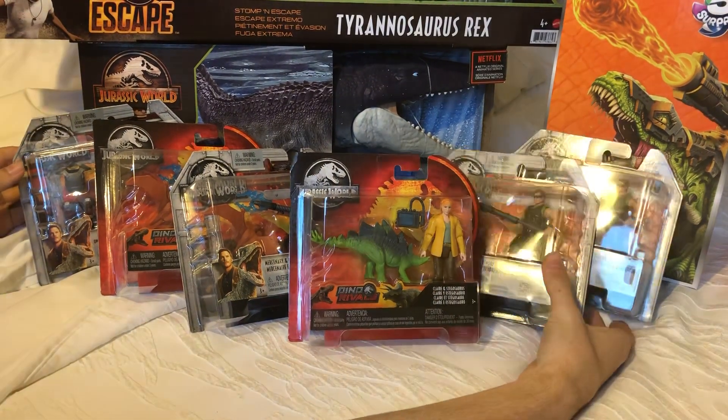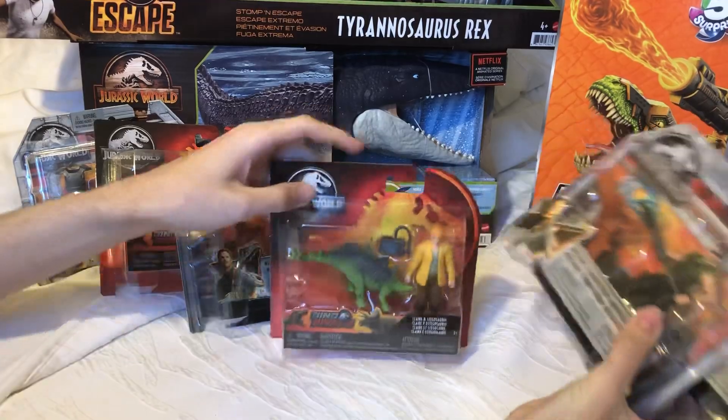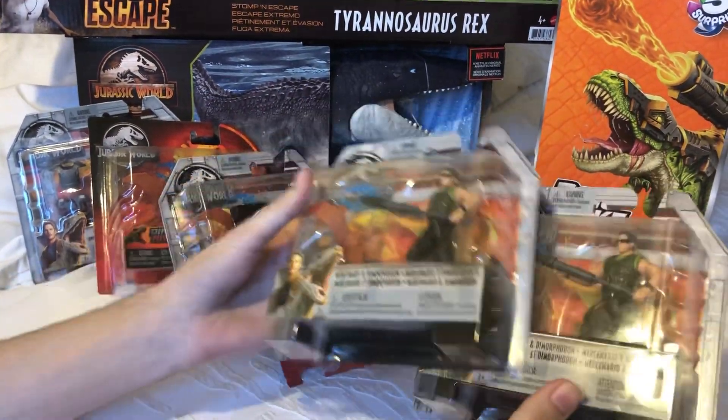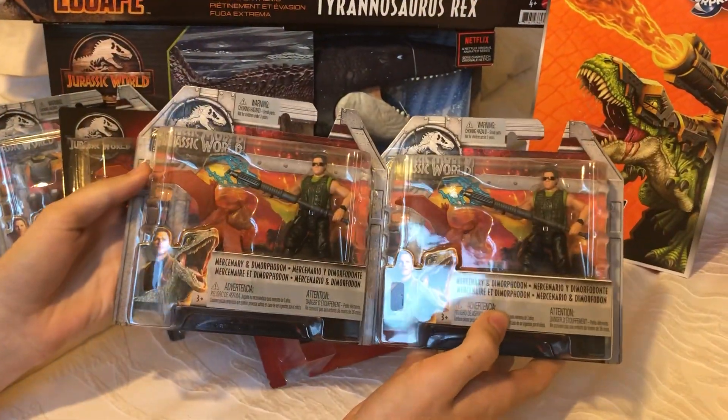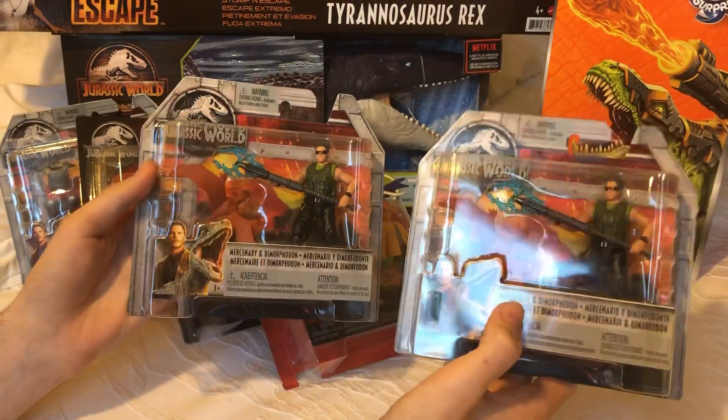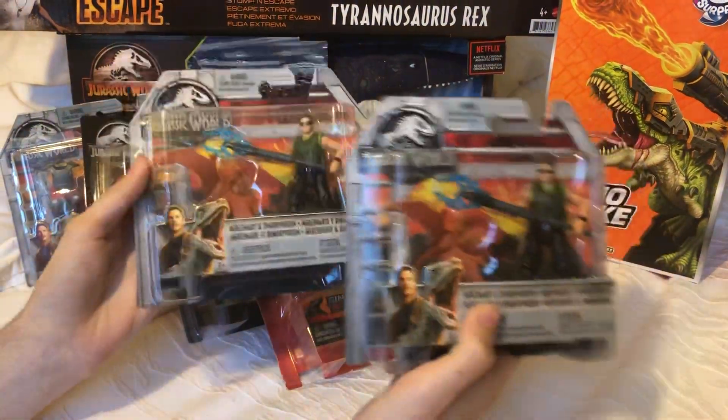I picked these guys up for $6 each at Toys R Us — Canadian dollars — so it's quite a good deal. I decided I wanted to grow my mercenary army. I could use the weapons and the torsos, do some head swaps and whatnot, create some customs, all that jazz.